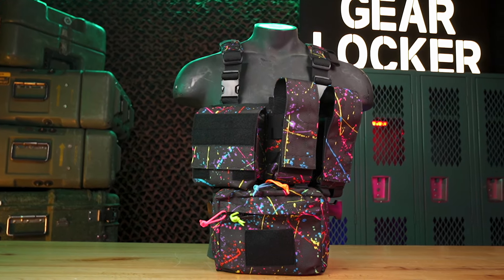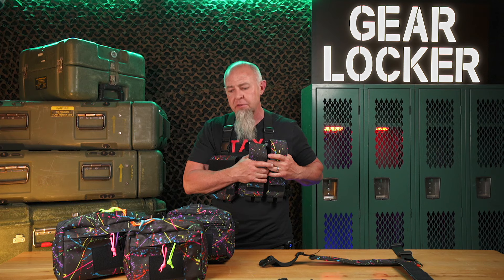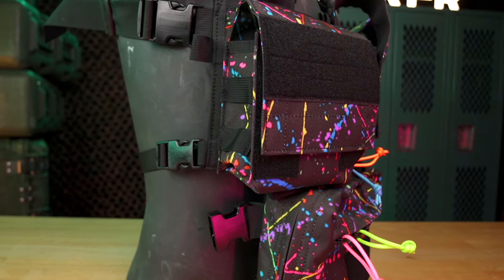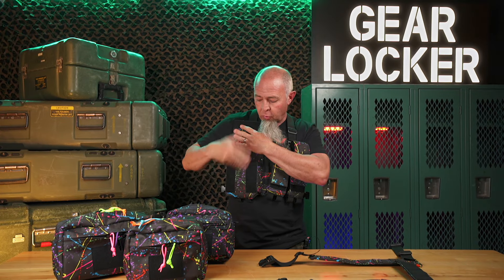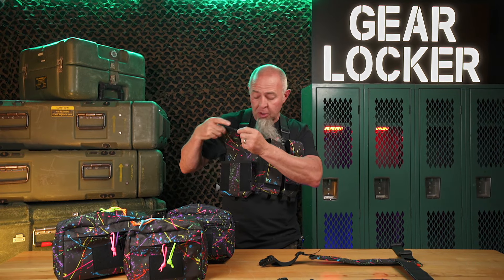We just did the AK/M4 micro rig. If you're not familiar with the micro rig, each of these pockets will hold two AK or two M4 magazines. In this utility pocket here you can put whatever you want — it perfectly holds four more P-mags, medical on a pullout tray, or just medical, two full-size smokes, whatever you want to put in there.